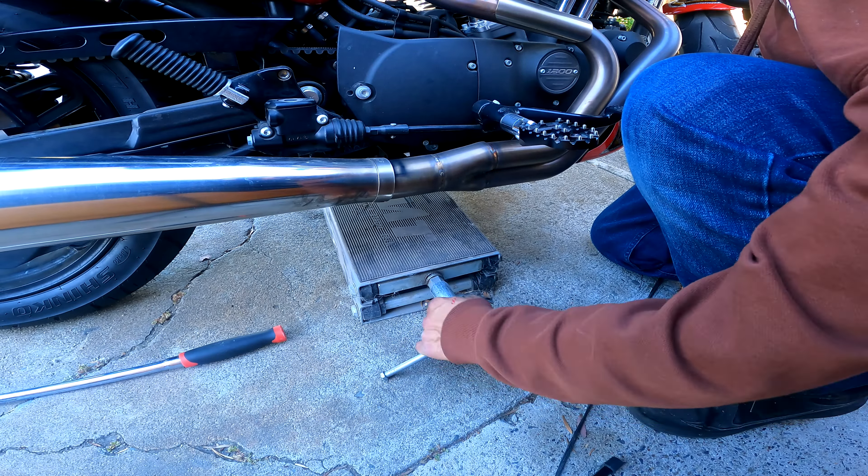We need to turn these back three times clockwise to set it exactly the way it was before I took the wheel off. Then we'll torque everything back to spec, put the belt guard back on the other side. Remember: spacer, brake caliper, and then the retainer goes right here once everything is set and seated to spec.